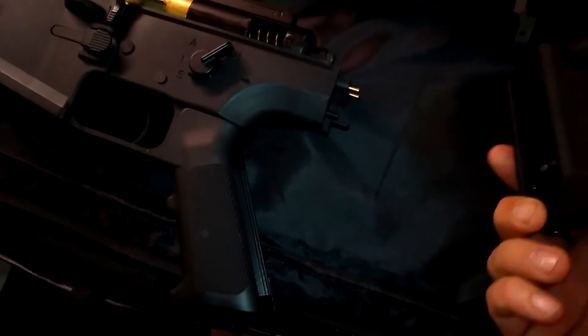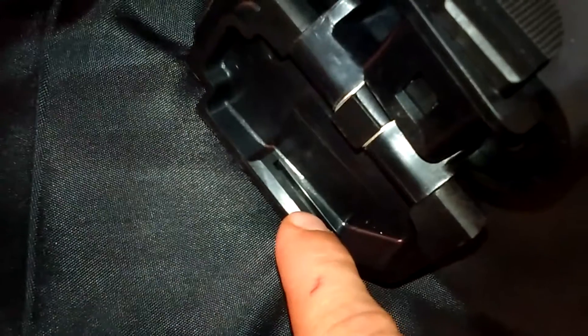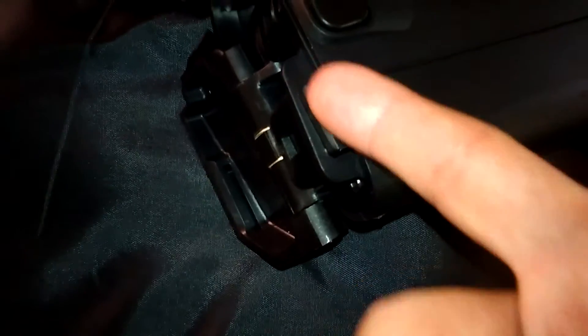The one thing I don't really care for on this weapon is the buttstock. It's a little loose when you close it and wobbles back and forth because the hole inside is too big. There's a tongue-and-groove catch, but the groove is too wide for the tongue to fit snugly, so there's play in there. I've considered putting a little hot glue in there, letting it dry slightly, then closing it so it's a more solid fit.